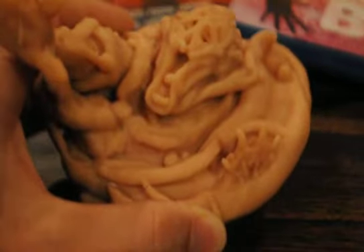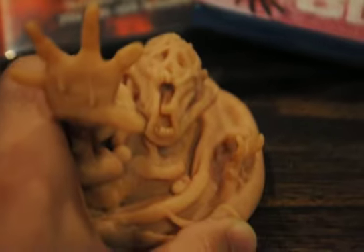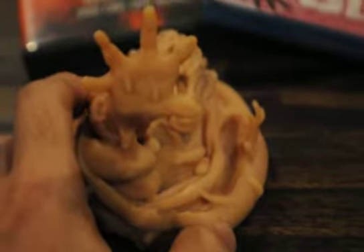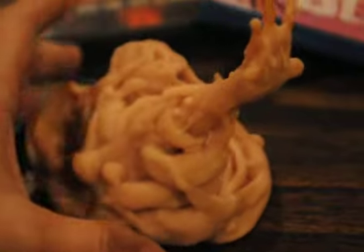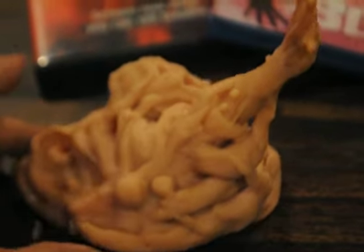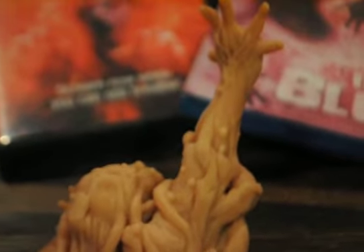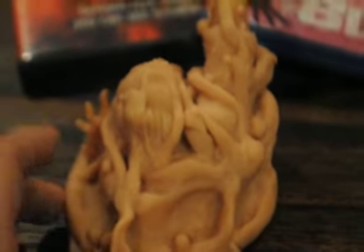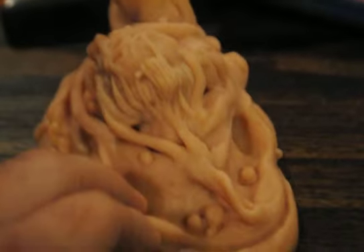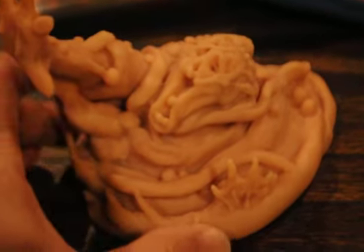It doesn't look like it, but this definitely has some weight to it — it's a very solid piece. I'm just happy that it did not explode while baking, so that's kind of a guessing game. The box has instructions on the back but they're not really thorough enough, so it's a bit of a guessing game. I'm glad this turned out okay.